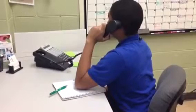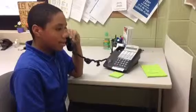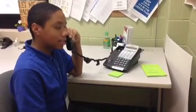Hello, this is Republic Recycler. Hey, this is Edgar from Greenberg School. We have two bins full and I need a pickup. Okay, thanks for calling. We will dispatch a truck right away.